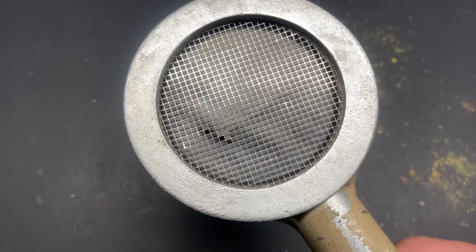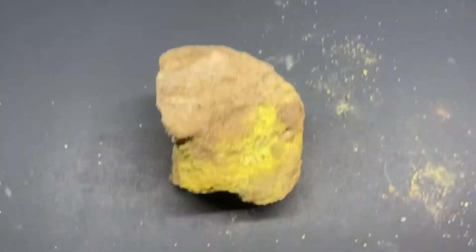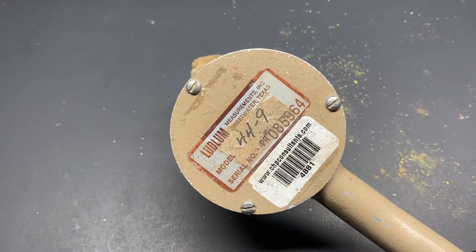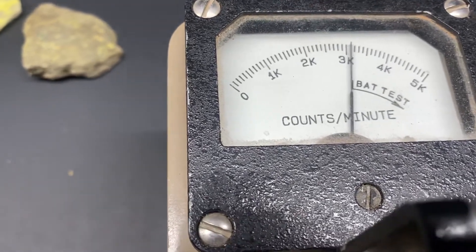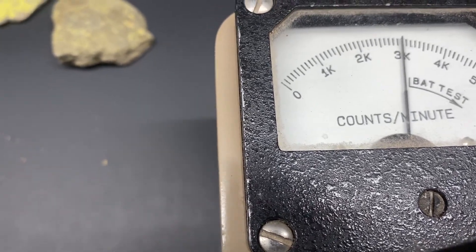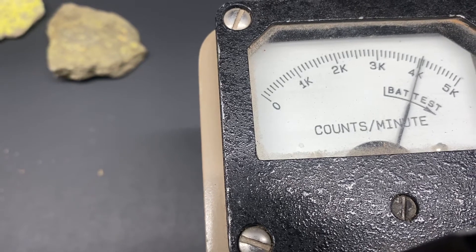Now when using a pancake probe like this one, it has a mica screen on it. You want to be careful not to actually touch the material with it, because you can contaminate your sensor, or if you're rough with it, you can break the mica screen. So you want to come in nice and close, but not actually touch it. This one is a screamer — if you hit the sweet spot, you can get 40,000 on this one. There we go — 40k.